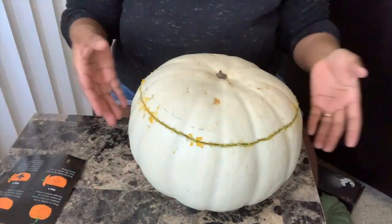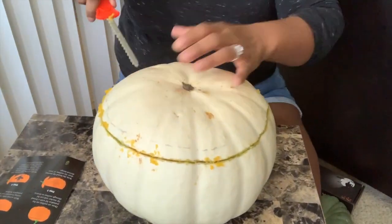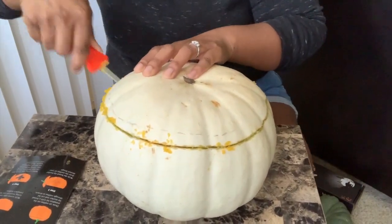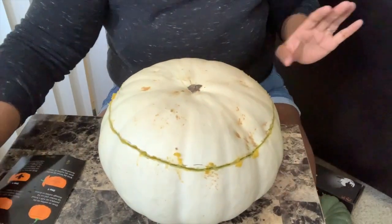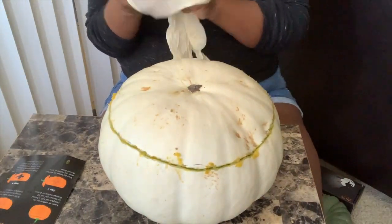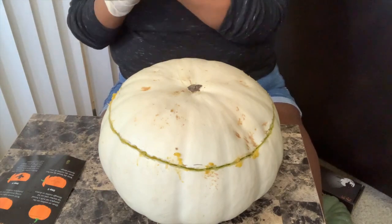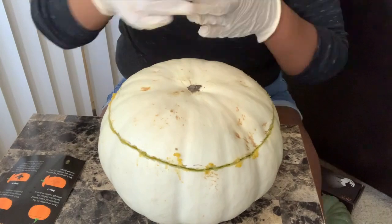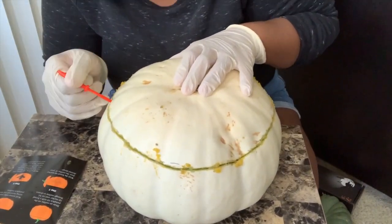Even though I did wash it, it was still dirty. Even when I did the stabbing effect and went over it again with the saw effect, I still could not get the top off — and that's because I got the wrong type of pumpkin. These pumpkins are kind of thick like a melon, so once again me being extra has gotten me into trouble.